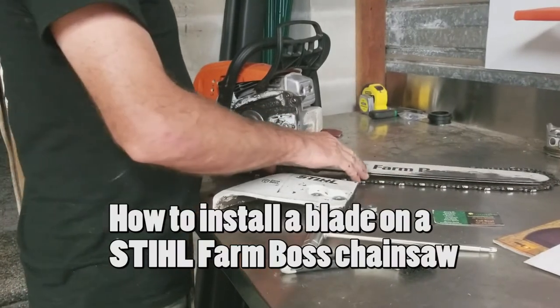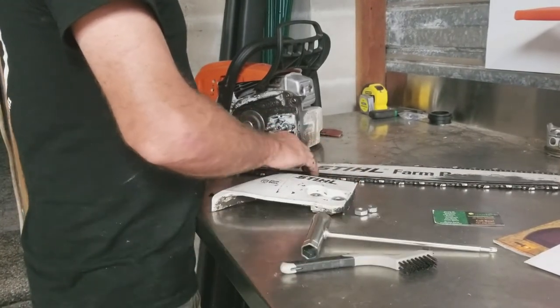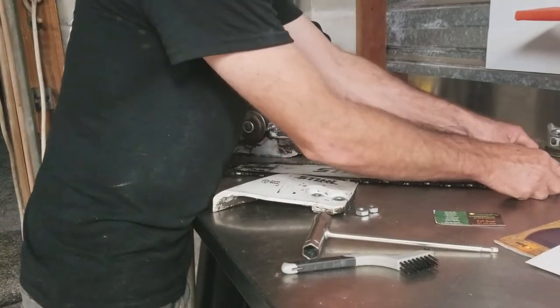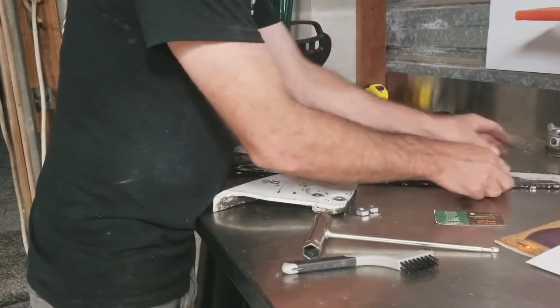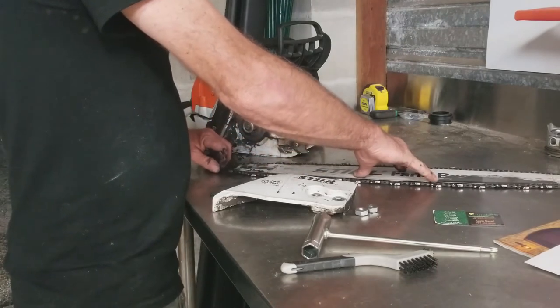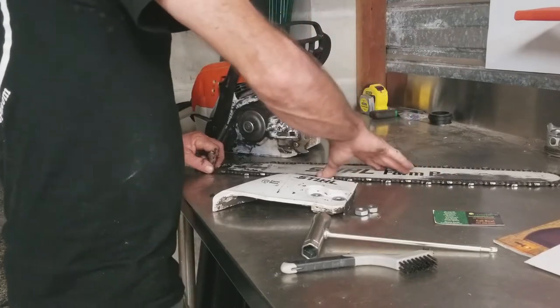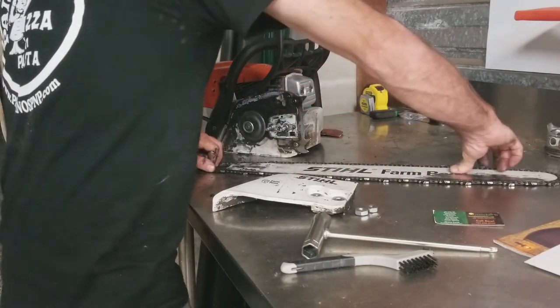Here goes the reinstall of the blade on my steel bar embossed chainsaw. I want to lay it down on my workbench to get it flat so I can get the teeth of the chain inside the grooves of the blade. I'll hold it tight from one end and just kind of work it in there on both sides.